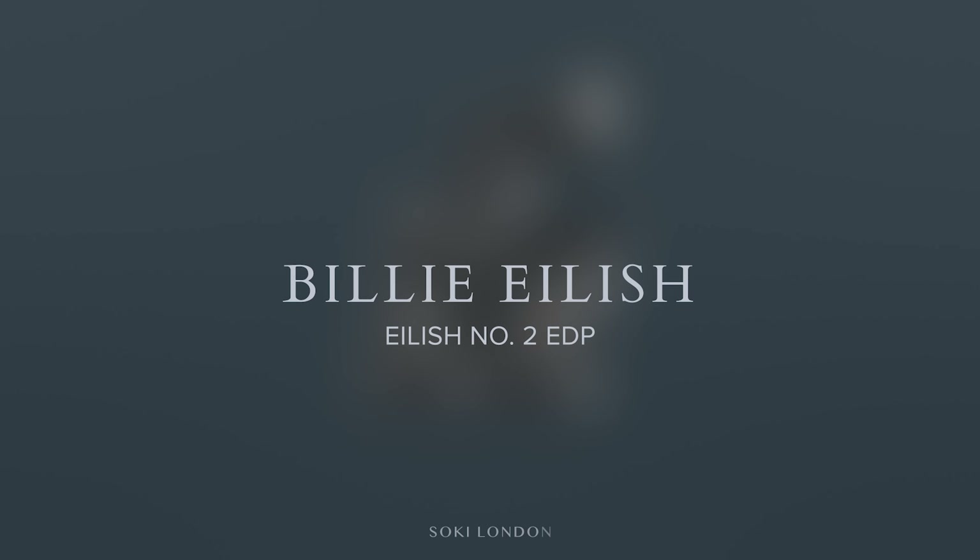Hey everyone, welcome back to my channel. So today I have a review of the latest from Billie Eilish. This is her second fragrance called Eilish 2, keeping the name simple there. I'm going to be letting you know what this smells like and how it compares to her original Eilish — Eilish 1 I guess — that came out before Christmas.